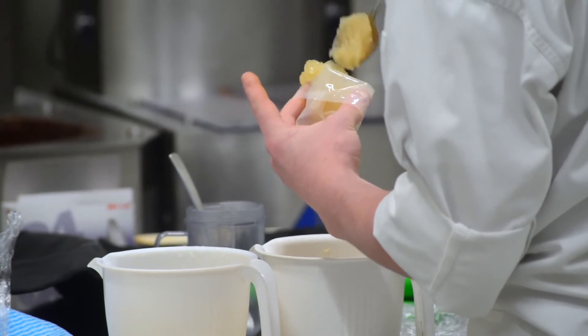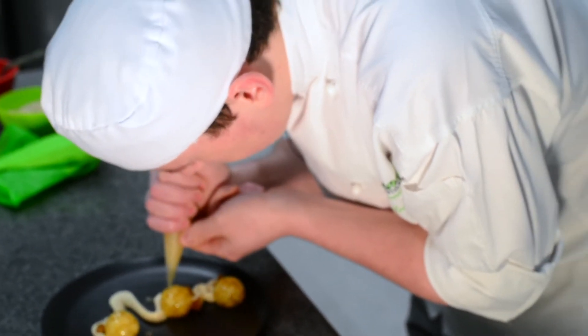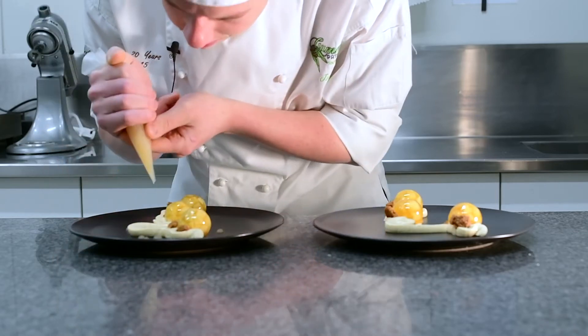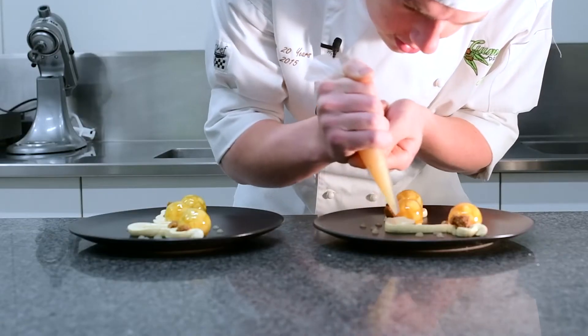Once that's gone on the plate, we're going to put some apple and cinnamon gel that has been infused with some cinnamon and Calvados alcohol. This gives extra apple flavour and adds another texture to the dish with some complementary flavours, just a little bit.